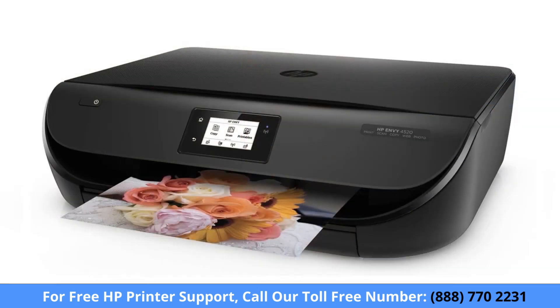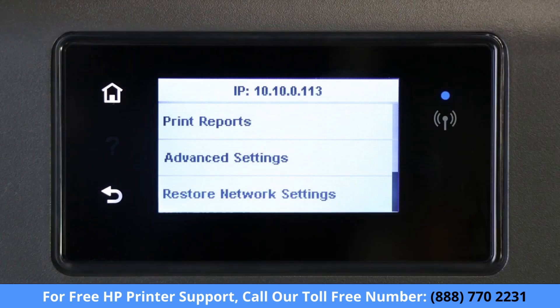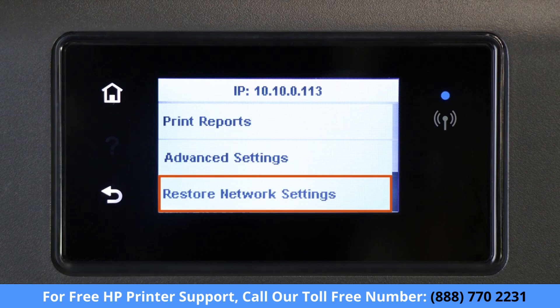For printers with a touch display, navigate to the wireless or network settings menu, and then select restore network settings or restore network defaults.